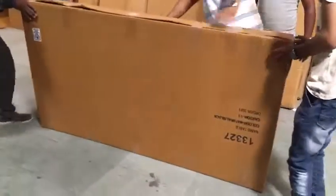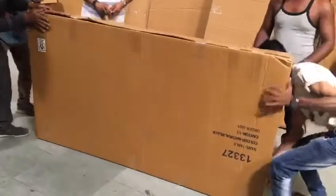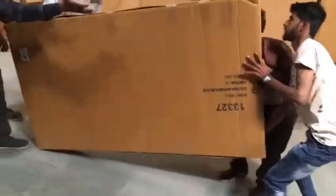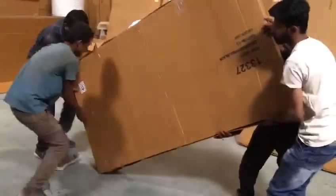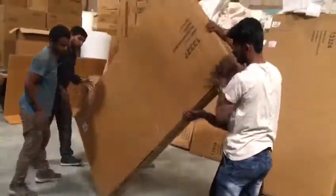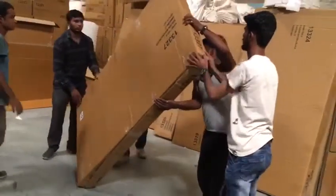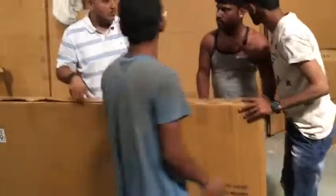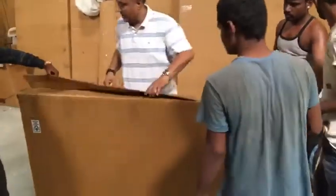One more corner. That side. Up, up, up. Okay, open it. Let's go. Ja, thank you.